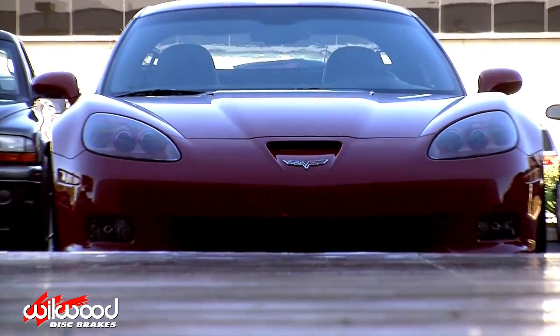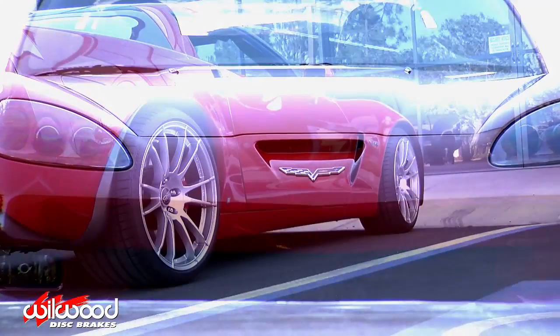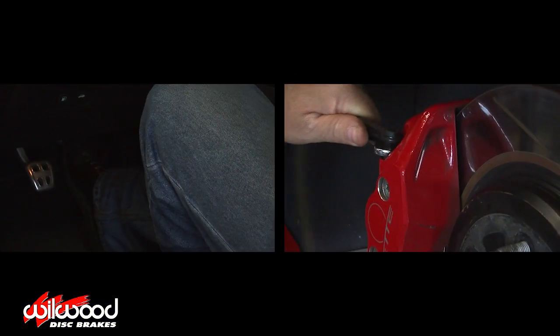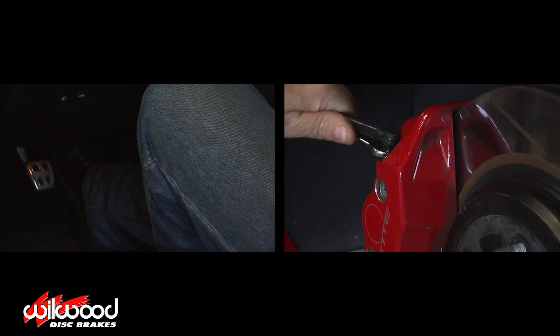You can bleed your brakes using a few different tools such as a vacuum pump or a one-man bleeder to save time. But if done correctly, the pump and release method shown in this video should work just as well as any other.